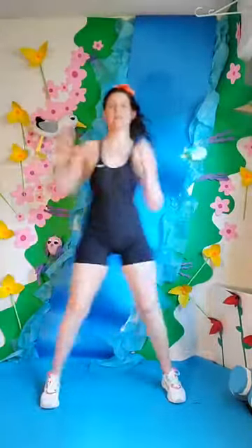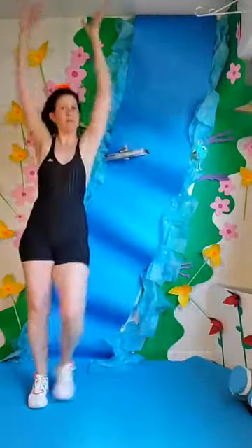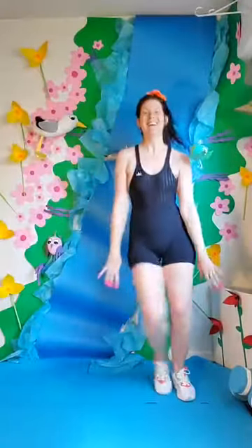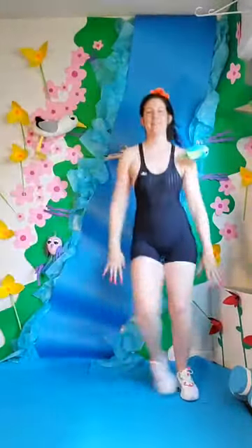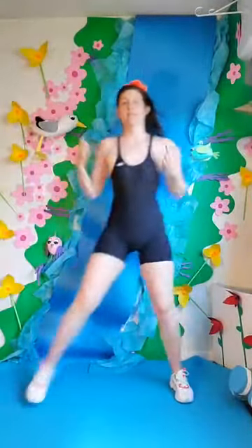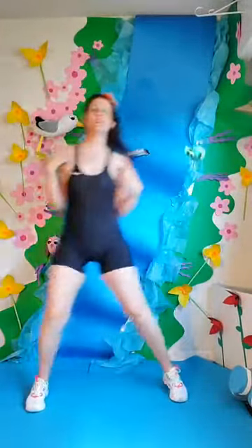Side to side with some taps. We'll go up, down. Up, down. Could be slower, could be faster — I don't know your life. Do whatever you want. Give five, four, three, two, and one.